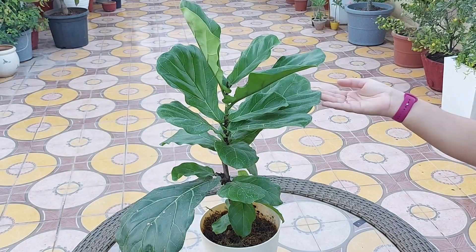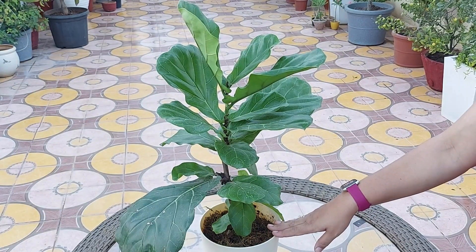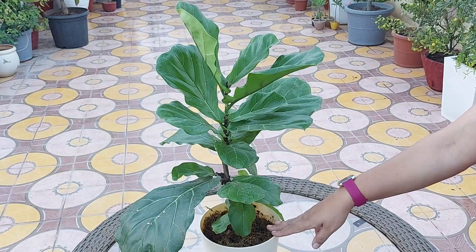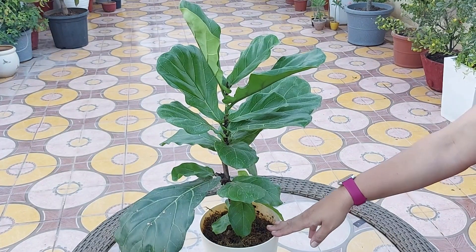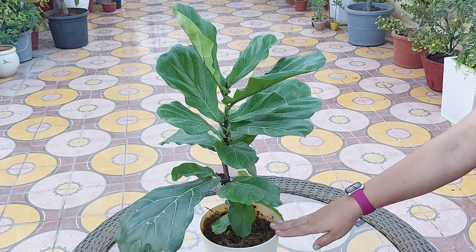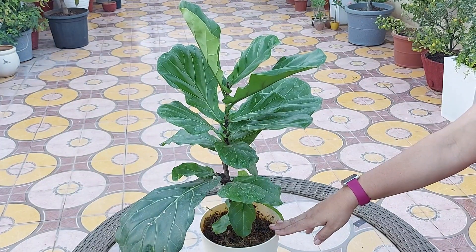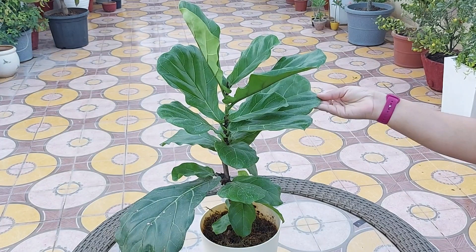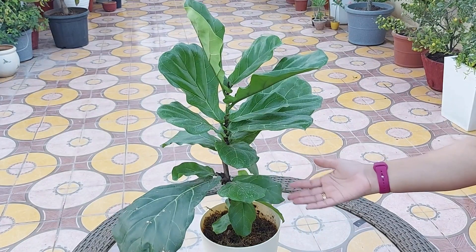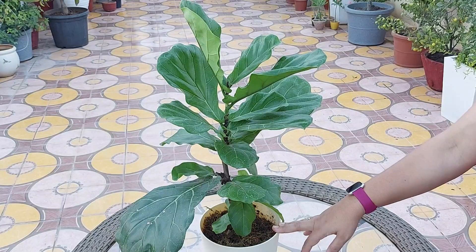The next most common fiddle leaf fig pest is the mealy bug. Mealy bugs always find their way into your home through other plants. They secrete a wet-looking substance called honeydew, and female mealy bugs produce a cottony material to lay their eggs. If no white bugs are visible, keep an eye out for a cottony substance or a wet-looking residue. You can use rubbing alcohol to get rid of these pests — dab each mealy bug and cotton nest with a drop of rubbing alcohol to neutralize the bugs.